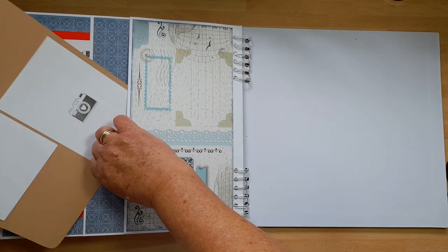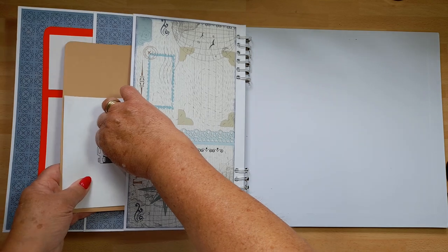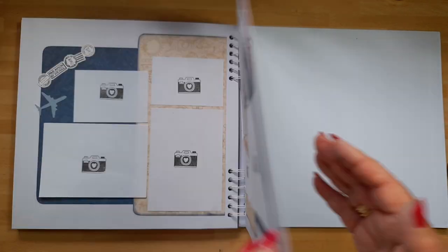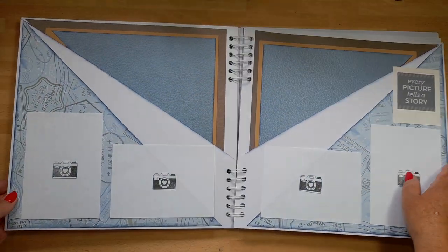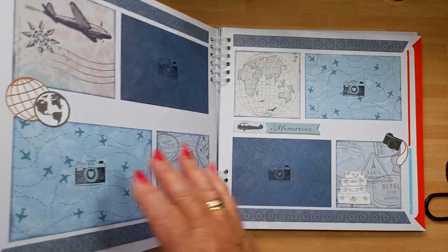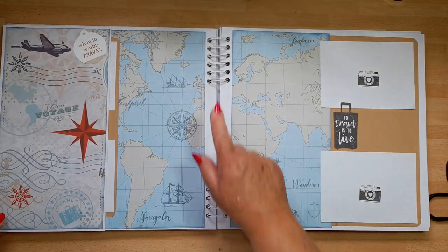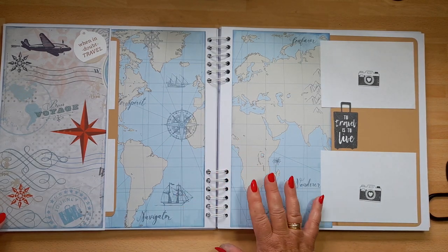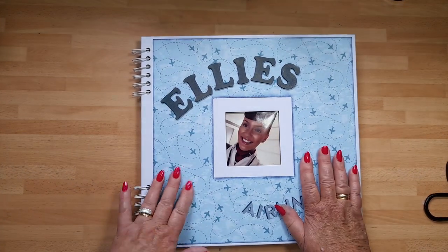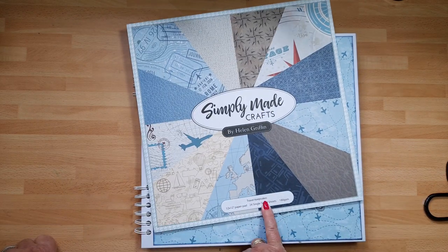It's a lovely album — I've had a quick count up and I reckon it will take a minimum of 110 photographs, so there's plenty of space. Plenty of space for photographs, plenty of space for memorabilia, and lots of different layouts so she can choose where she wants to pop her photographs. The album took me two and a half days, but you could do it all in one day — that's the beauty of these spiral bound albums, you can work quite quickly because the construction is already there.